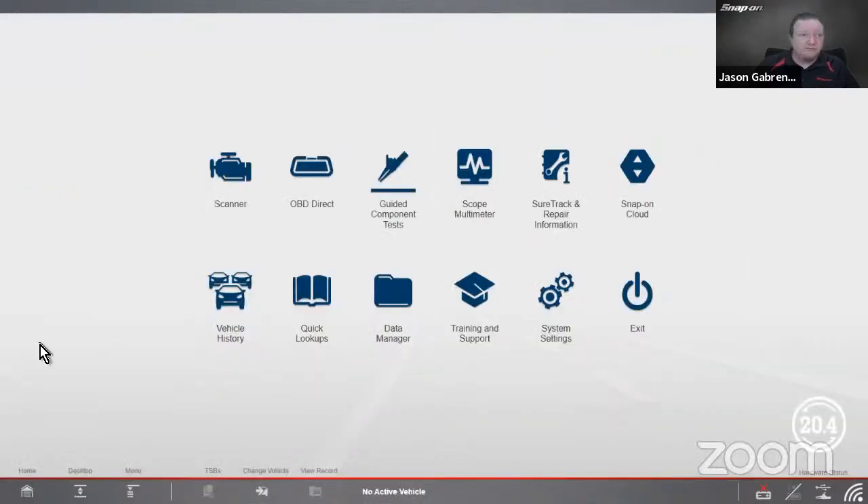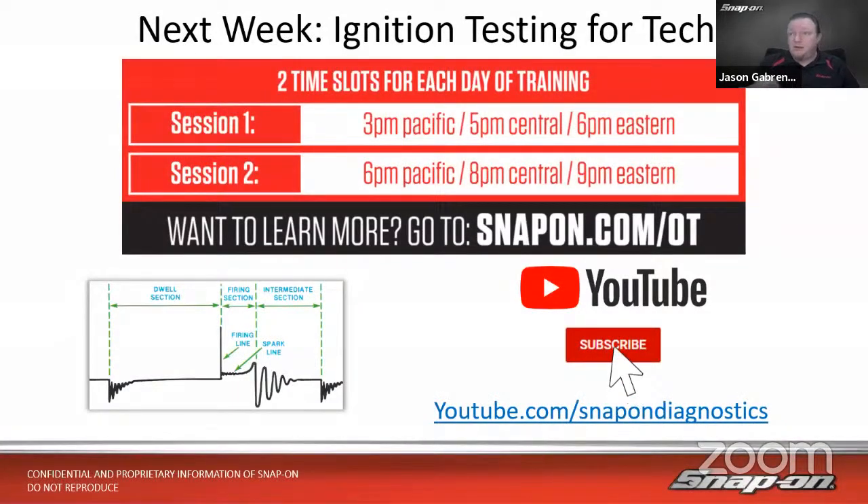Having a scope is absolutely a necessity. I hope you agree at this point that yes, you need a scope to test these things — catch those tiny glitches — and with Snap-on's guided component test you don't have to remember how everything works on every single car you'll ever test. Next week we're going to take our scope knowledge and move it into the ignition world: how ignition works, firing line, spark line, what different patterns mean, and how to hook up the various probes.